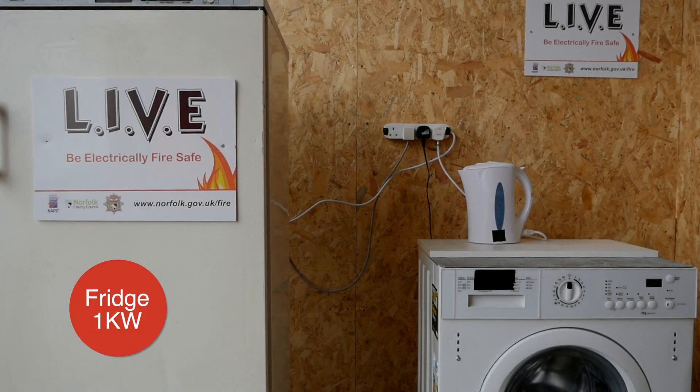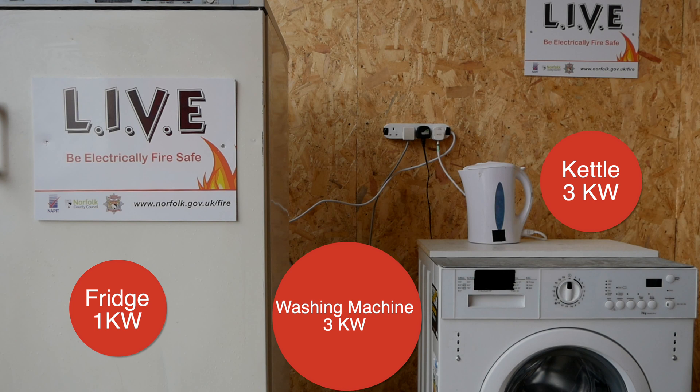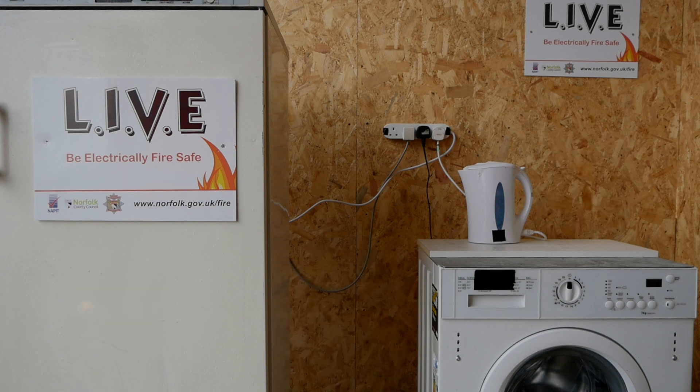Plugging in high-powered kitchen appliances can easily overload a 13 amp extension lead. To overcome this, we advise plugging kitchen appliances directly into wall sockets.